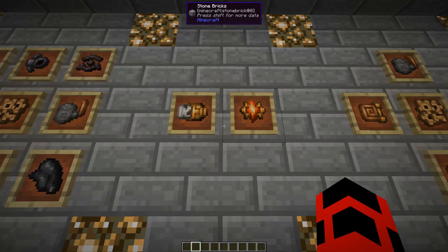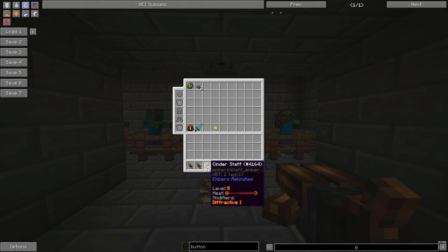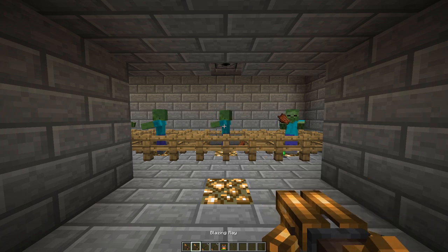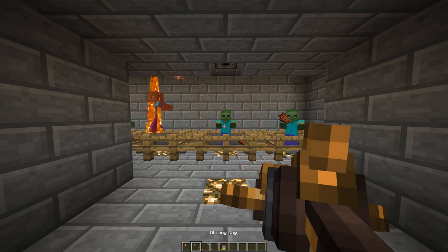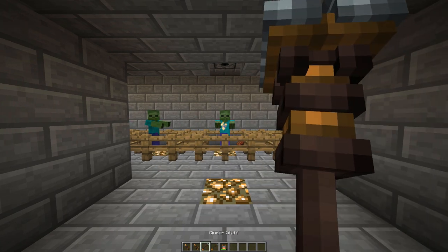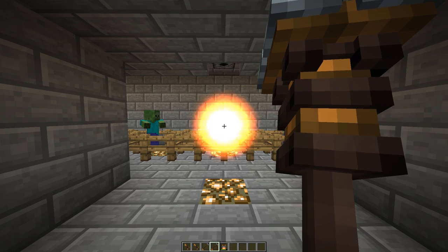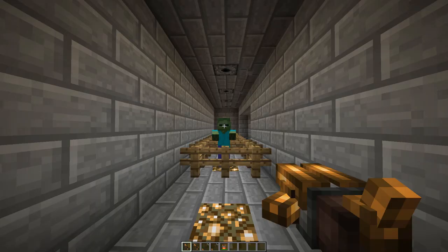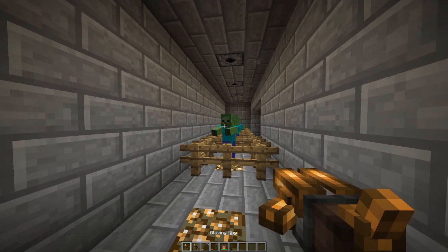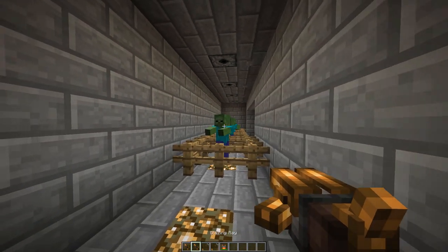Next are projectile augments. The Diffraction Pearl effectively turns a blasting ray and cinder staff into an ember shotgun. The higher the level, the greater the spread. The Focal Lens causes the blasting ray to pierce, and the cinder staff's fireball to home in on the nearest enemy. Higher levels increase piercing and homing distance respectively.